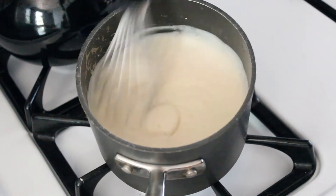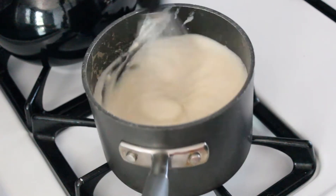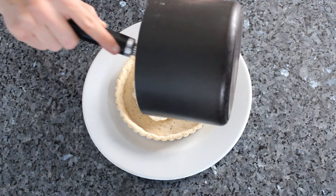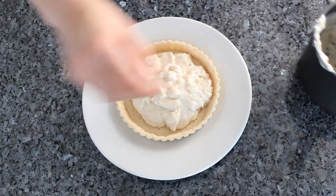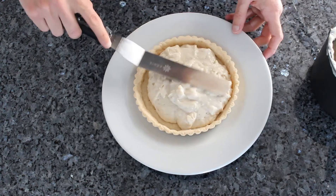The pastry cream is ready when it becomes nice and thick — you will see your whisk marks clearly. Pour the pastry cream into the cooled tart shell right away. Wiggle it down to fill the tart or smooth it out with a spatula.